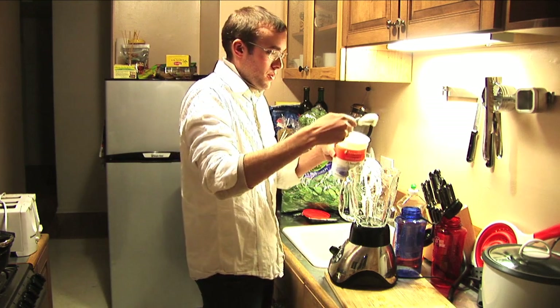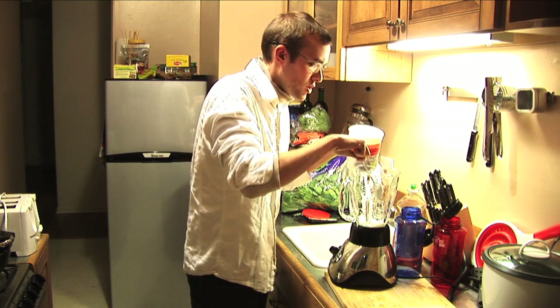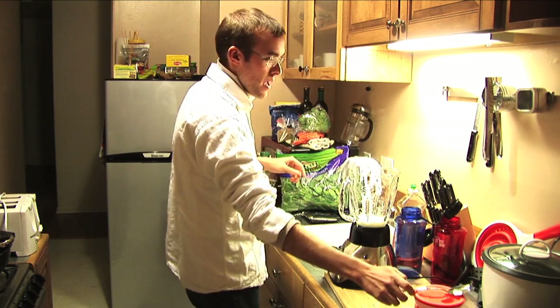Let's start off with the yogurt first — put in a couple good little dollops, adding as much yogurt as you would probably eat in a snack.